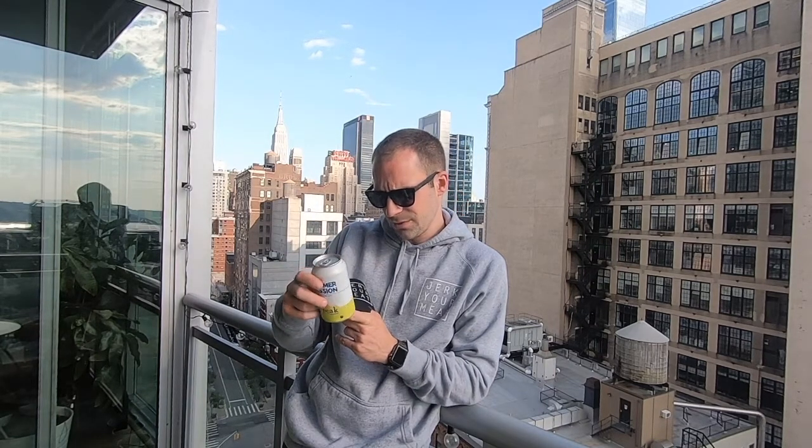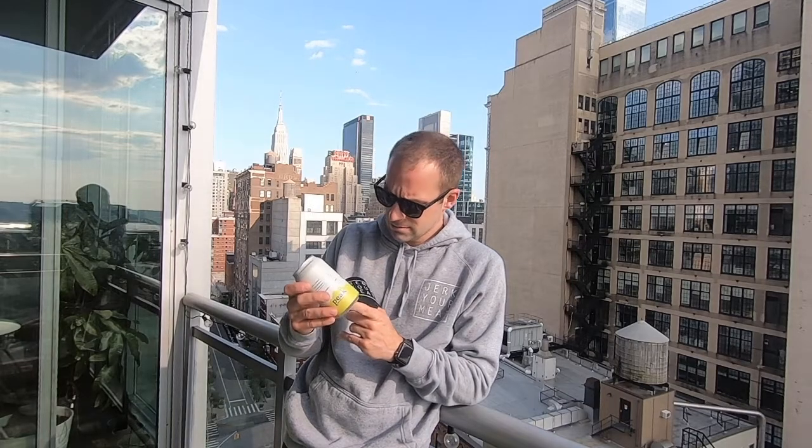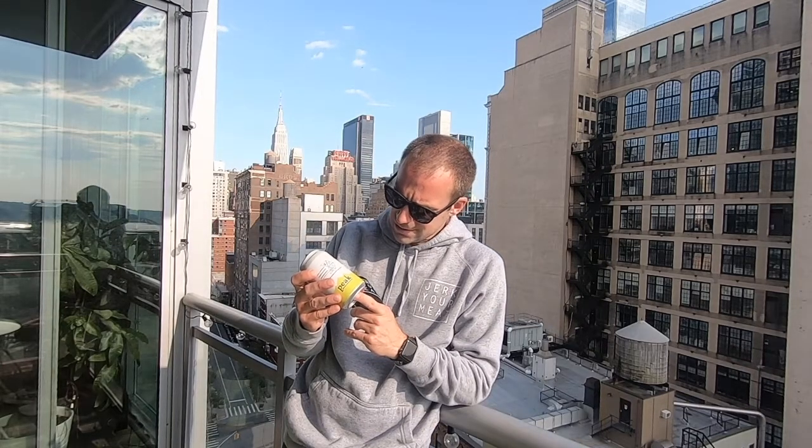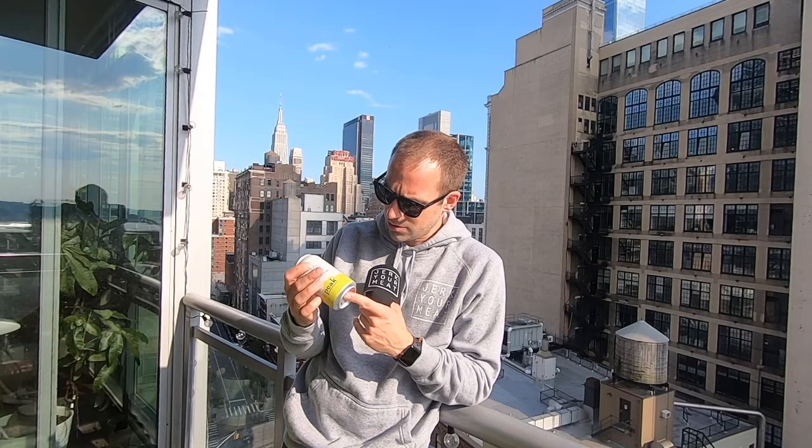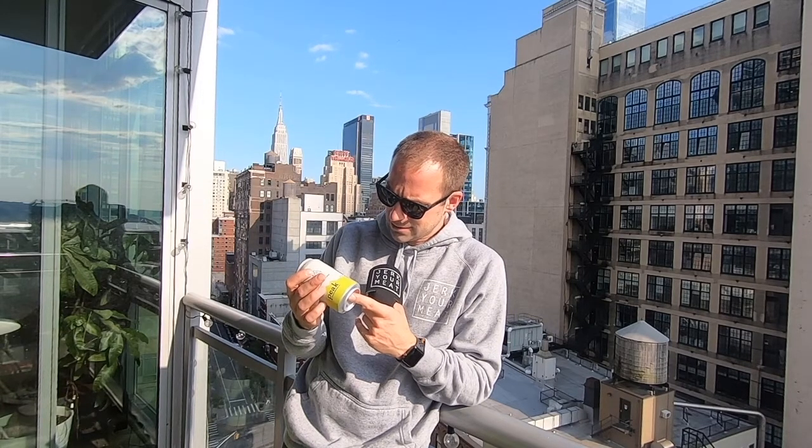They don't give the alcohol percentage on this — just says summertime Indian Pale Ale. That's crazy, like how can they not disclose what percent alcohol is in this? Brewed and canned in Portland, Maine.